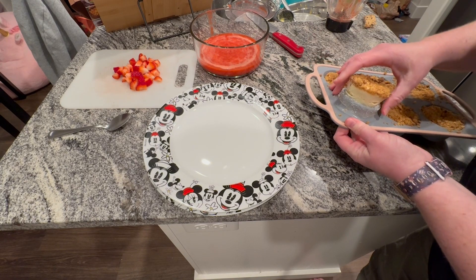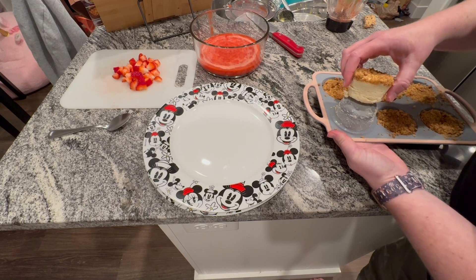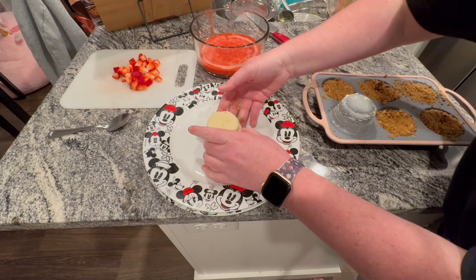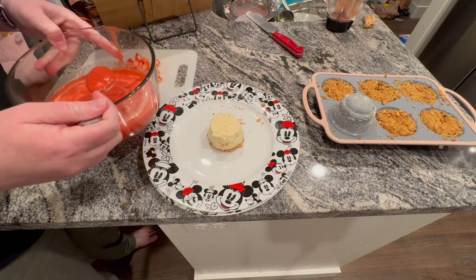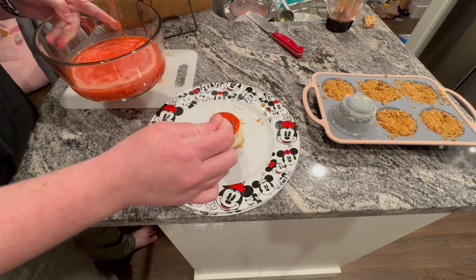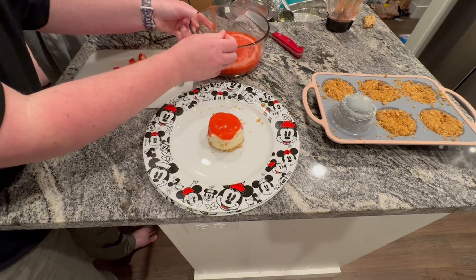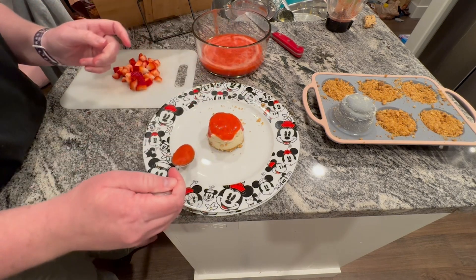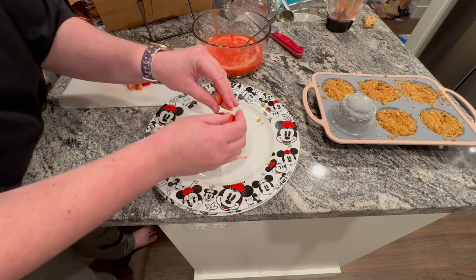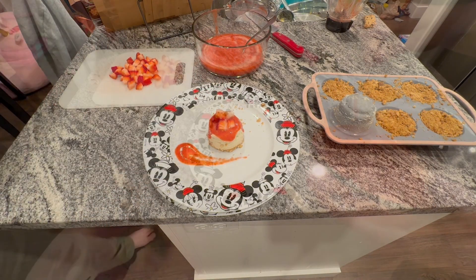Here I am very carefully taking out one of the cheesecakes from the original six-cup muffin tin and placing it on the plate. Then I grab the strawberry puree and top the cheesecake with it. I decided I wanted to try and be a little fancy — I added a dollop and spread it out in front just to make it look nice, then grabbed some diced strawberries and placed them on top.